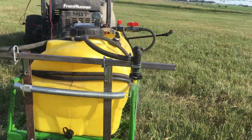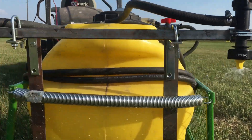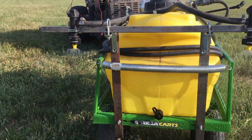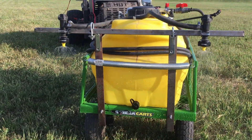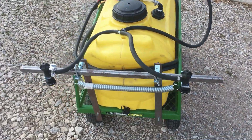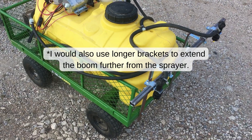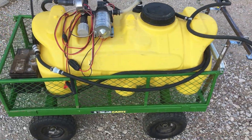Finally, here is the spray boom in action. Here's the finished product. There are some things that I would change, for sure — like using heavier duty ball valves and getting a two-wheeled cart — but this is what I had to work with. Overall, it works well.